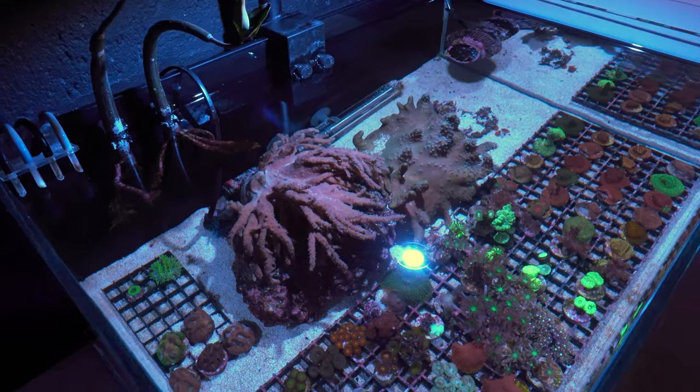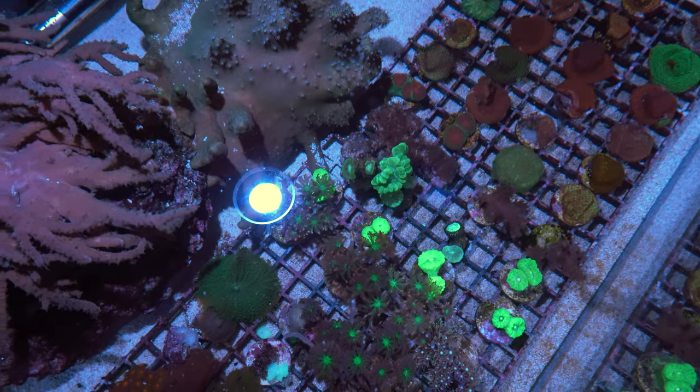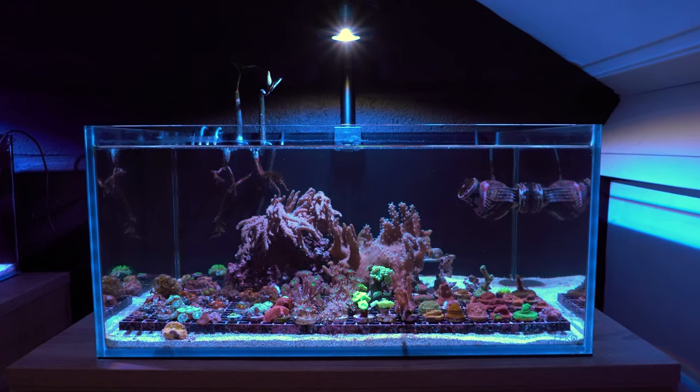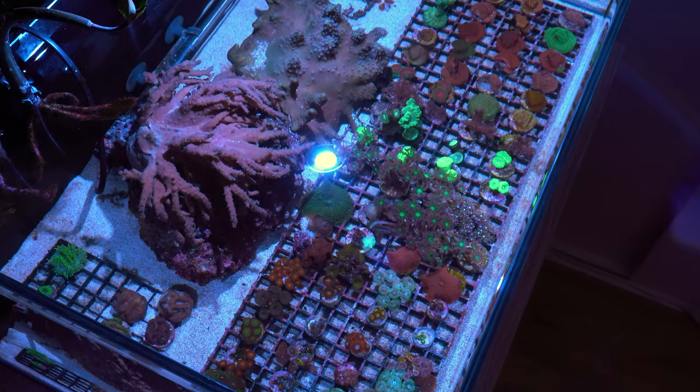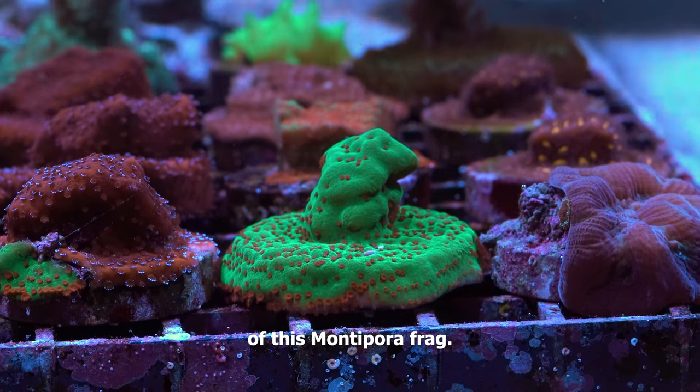First up, let me give you an update on my 20 gallon frag tank because we have to pack up all these corals in a minute. I've sold them all — someone decided to buy all of them. But before we start packing I want to show you some of my favorites. I really love the colors of this Montipora frag.